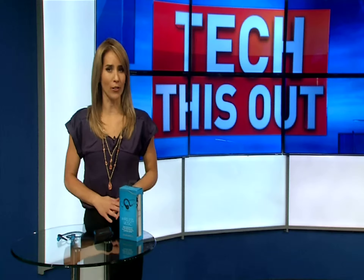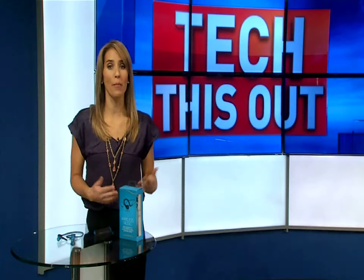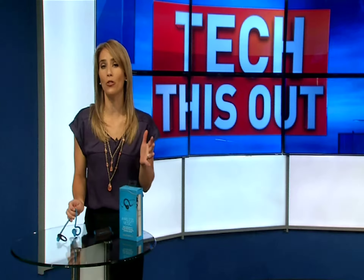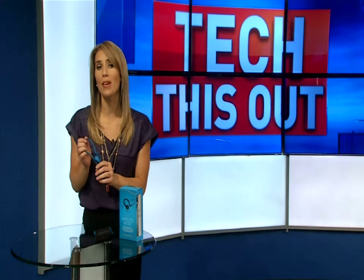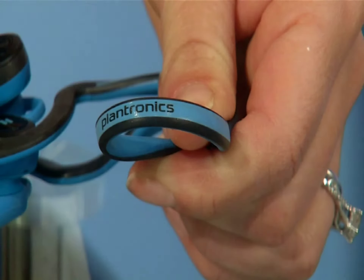Nothing is more annoying than working out or listening to music and having the cord get tangled in your face, or your equipment, or just having your earbuds fall out. Wireless headphones are a great solution, but not all are created equal. These are BackBeat Fit headphones by Plantronics, and they are top-notch wireless headphones.